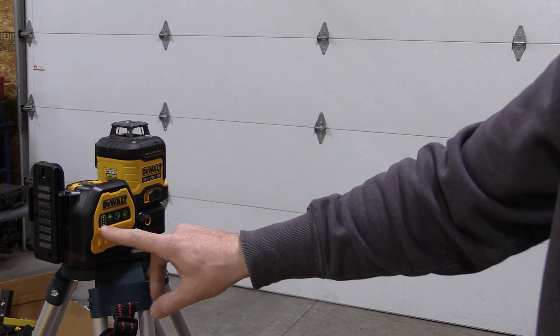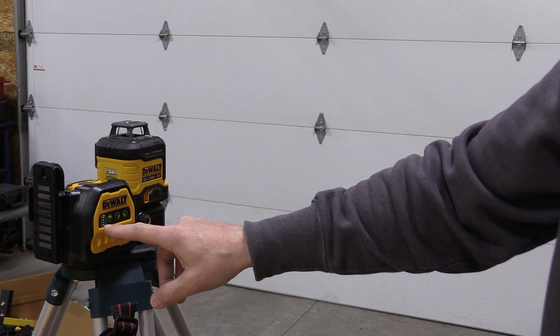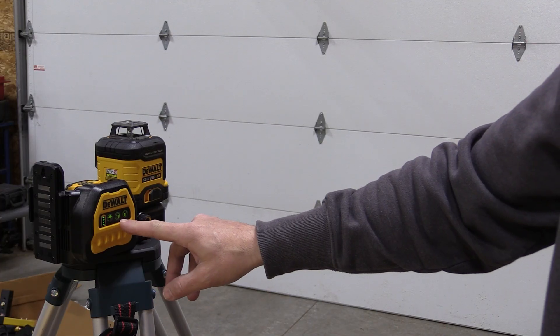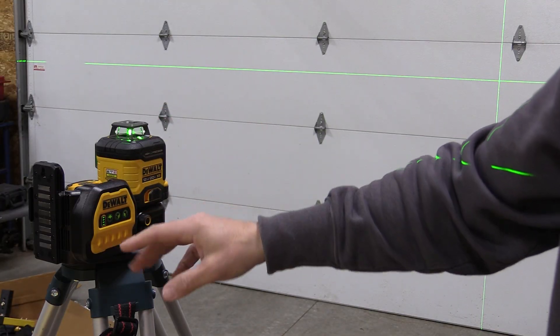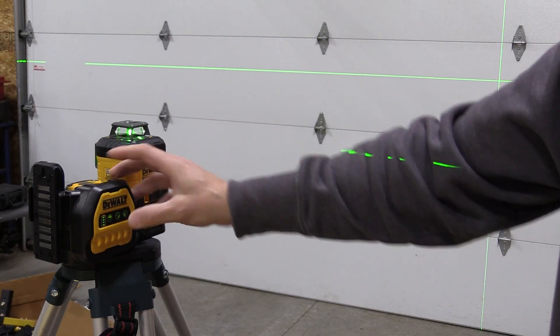When you turn it on, the battery indicator lights up, and when the battery is low it will start to blink. You can then turn on any one of the three lasers or all three. This turns on the top, the sides, and you have everything running. There are no indicator lights other than the lasers themselves to tell you what is actually running.